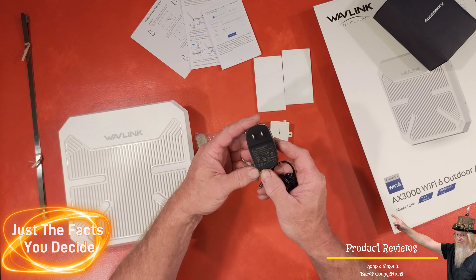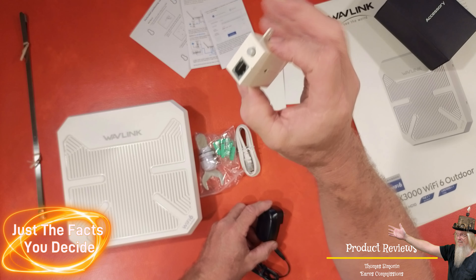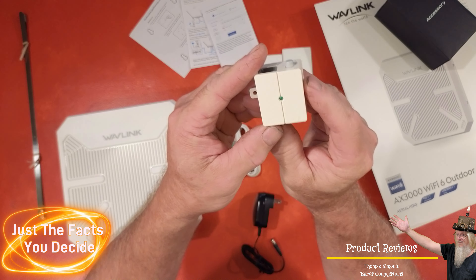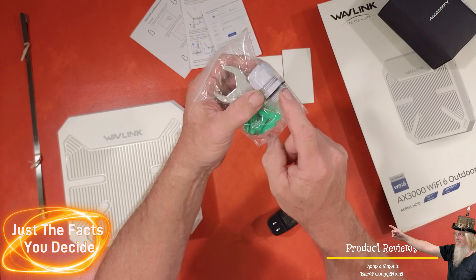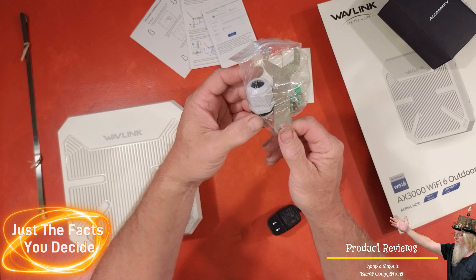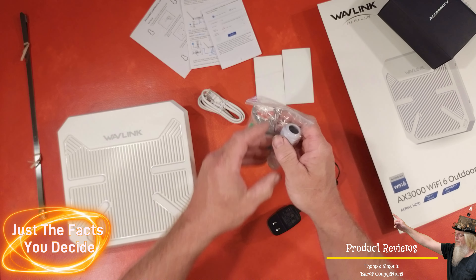This looks like the power supply for the PoE, which this is the PoE right here. An ethernet cable, and looks like we have some weatherproofing for the ethernet cable and then a little wrench to be able to tighten all that up. Very nice.